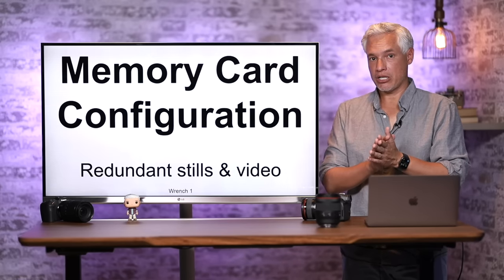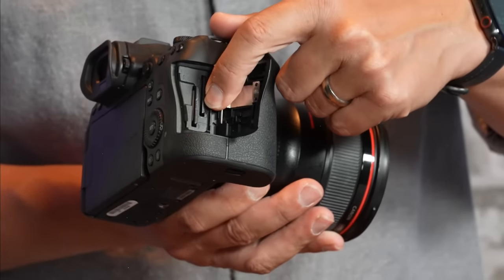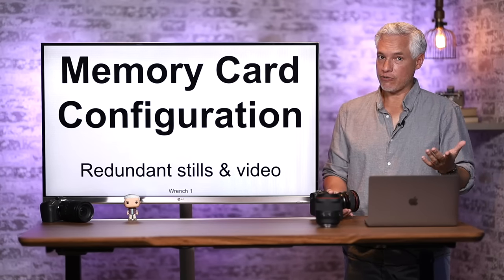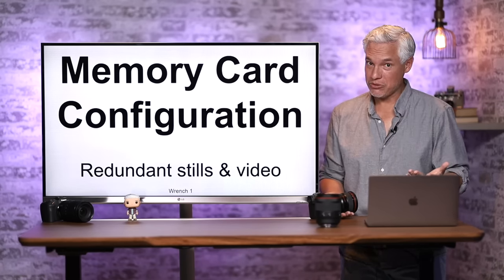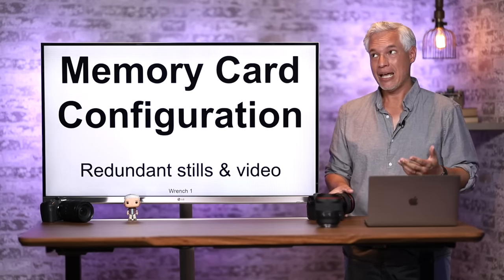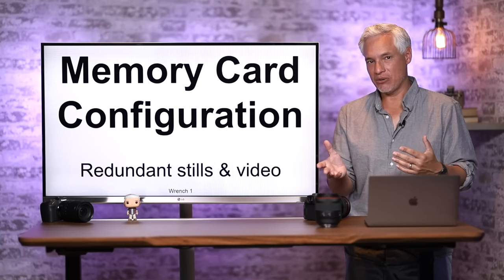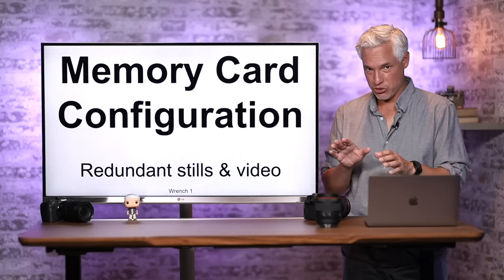Let's talk about memory card configuration. The camera has two SD card slots, and you should always use both because memory cards do fail. I did a poll of over 4,000 photographers and found that about 75% of those who'd taken more than a million photos had experienced a card failure and lost pictures. I've had half a dozen cards fail over my career. Configure the camera to shoot to both cards.